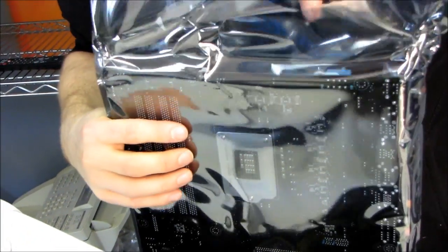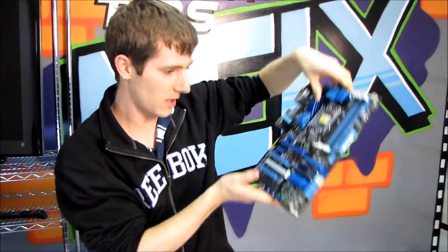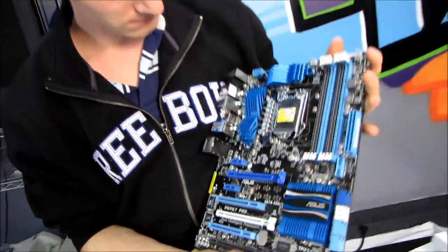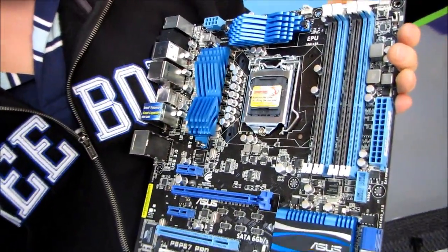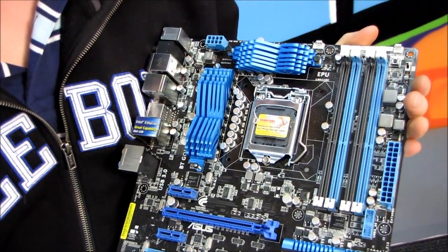Here we have an anti-static bag which contains... a motherboard! This looks an awful lot like the deluxe version of the board that I've had the pleasure of tinkering around with and I'm quite impressed by.